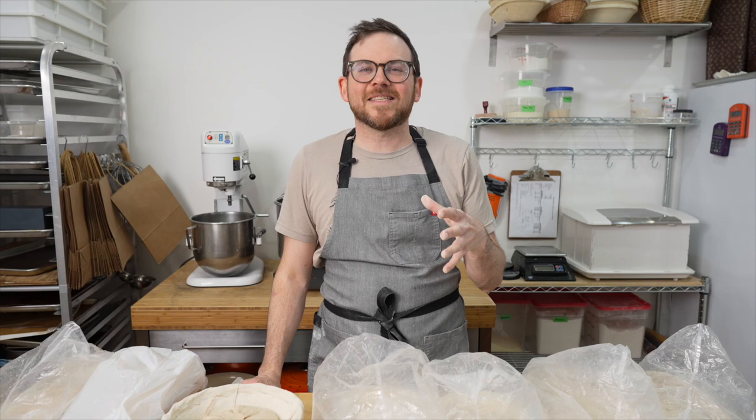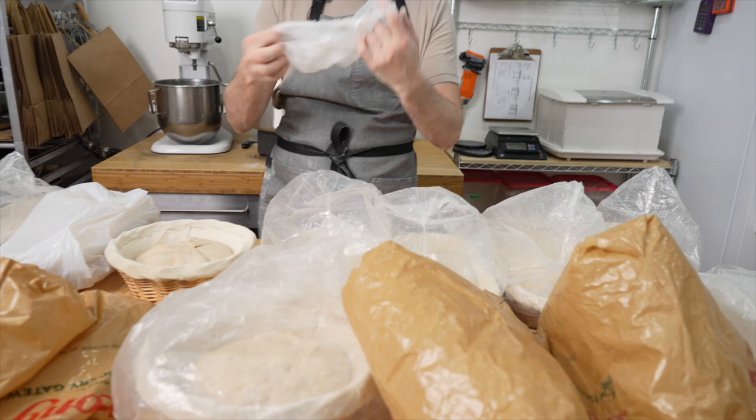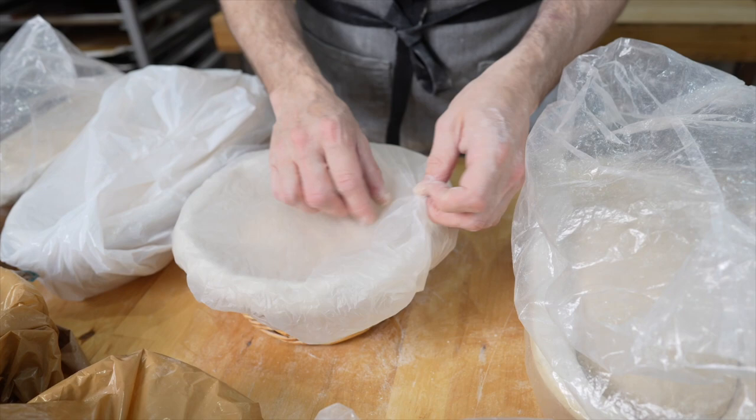Once I've placed the breads into the bannetons, I cover them with a plastic bag. You can also use a shower cap — it works very well and you can just pop that on there. In many bakery fridges they have a controlled environment where the fridge is humid enough that the dough doesn't get a skin, but I'm using a home fridge like most home bakers, and the dough will get a very bad skin on it and it doesn't bake up very well.